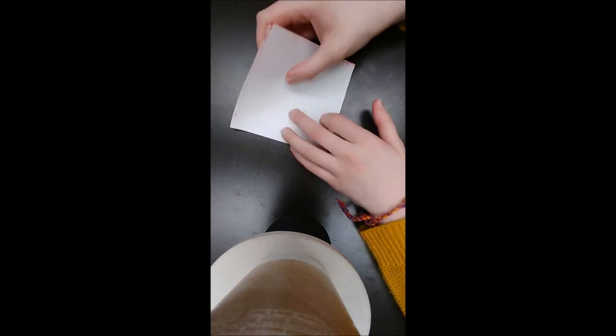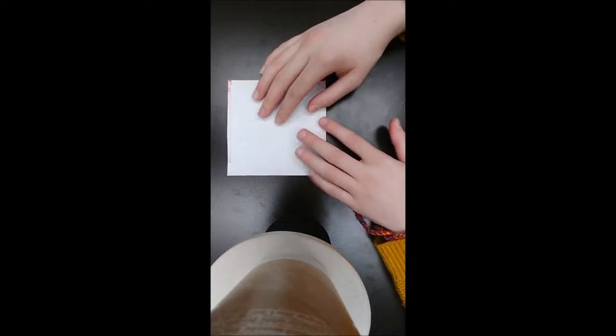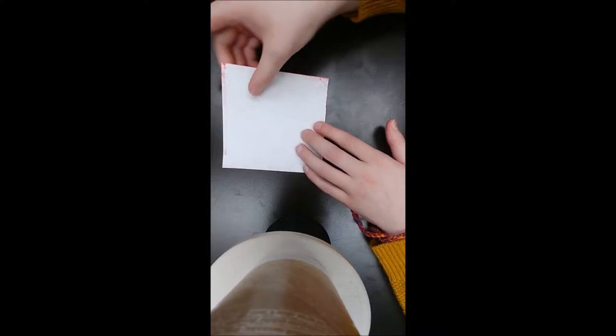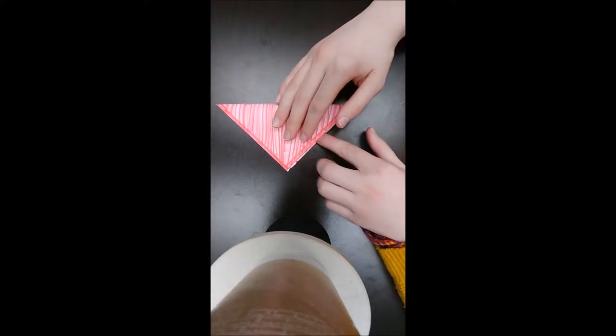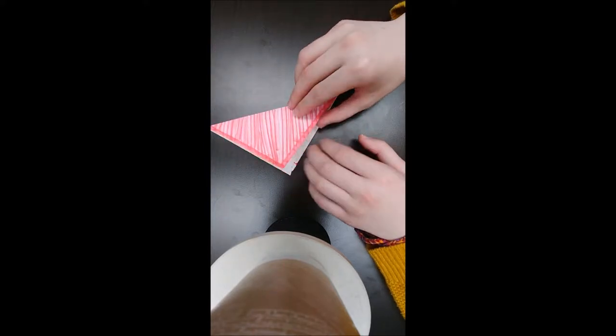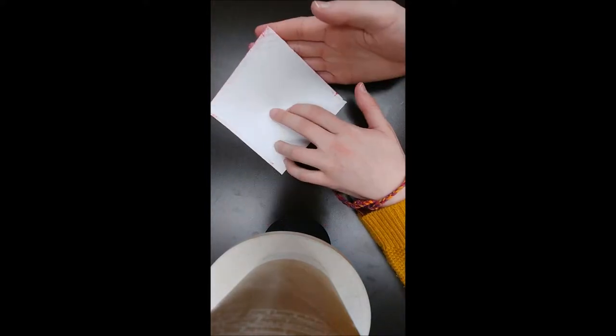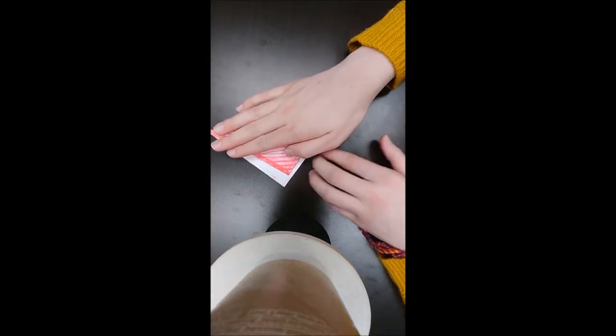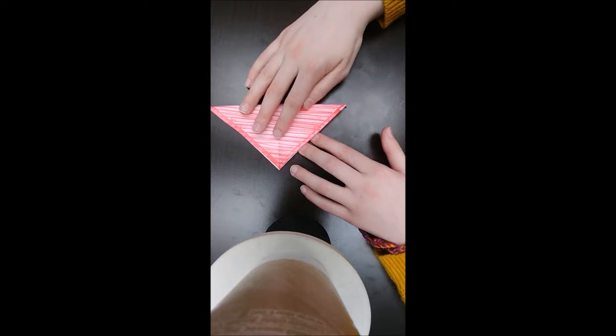To start out, you're going to start with a square piece of paper, and you want to make sure that you have the white side facing up to begin with. You're going to fold it diagonally to make a triangle, and then you'll open it back up, and then you'll fold it diagonally again in the opposite direction to make a triangle again.